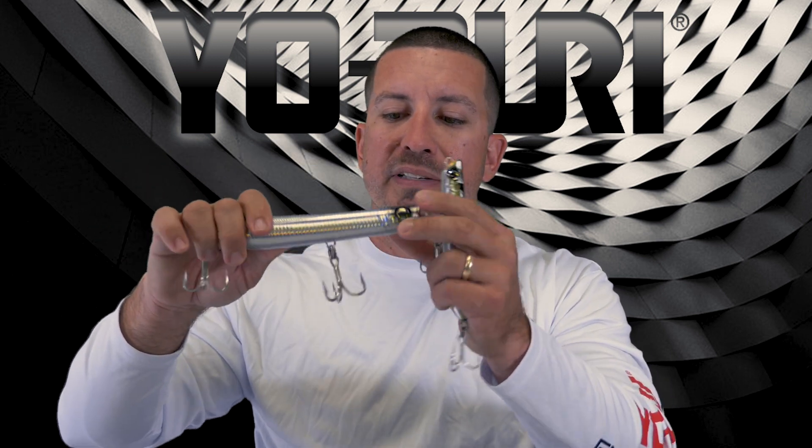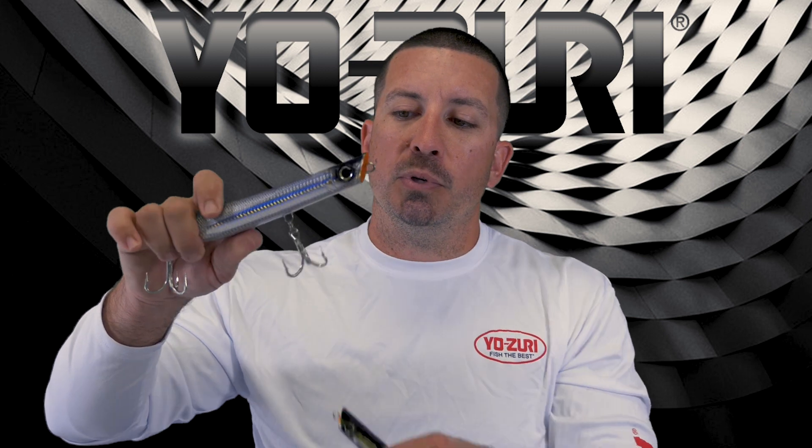Real solid foam material — you can't break this bait. 4x trebles, so no issue there.